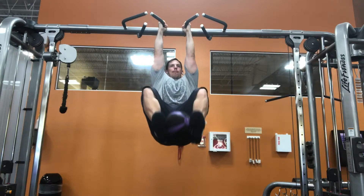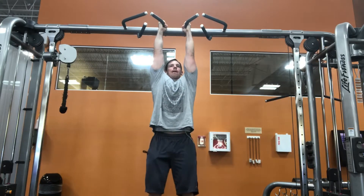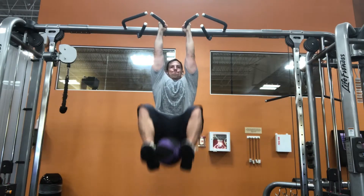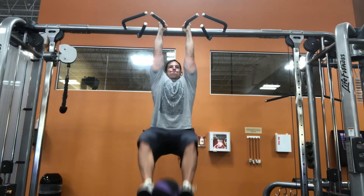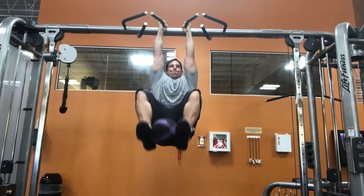Sometimes the iliopsoas is tight because it's weak, so if you strengthen it you might even notice improvements in your hip extensor flexibility. Interesting, right? Give this one a shot and enjoy the workout.